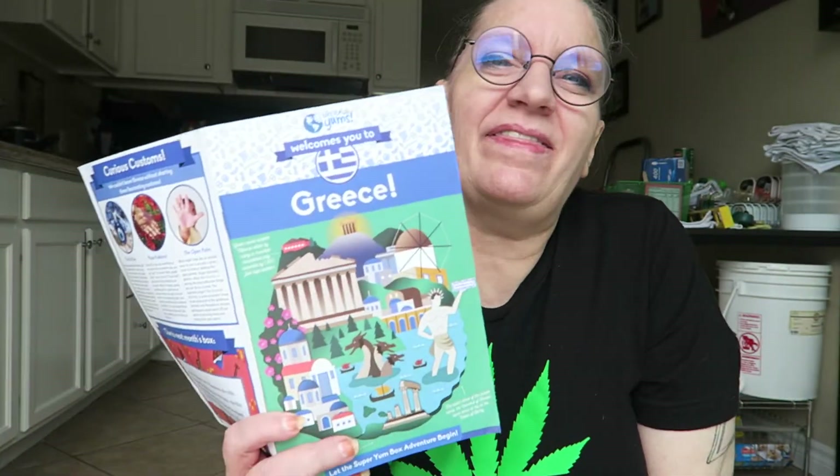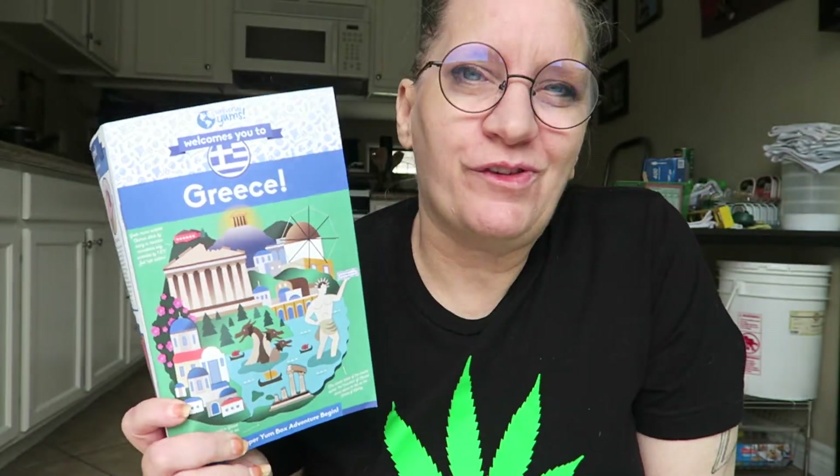Hi there, I am here to taste test and review a product I got in the Greece Universal Yums subscription box. This was in their little yum bag. I'll put a link below to Universal Yums — if you use that link you'll get a discount, which is always nice to get on your first box.